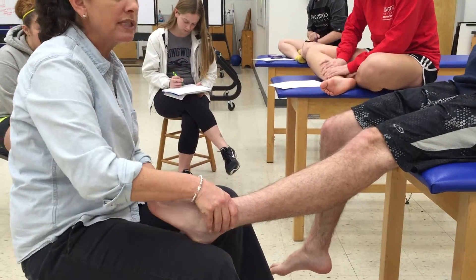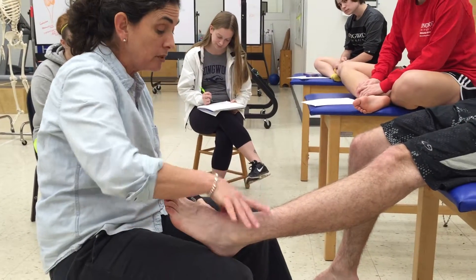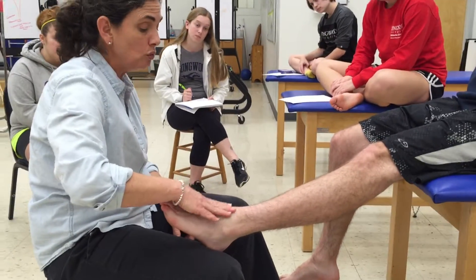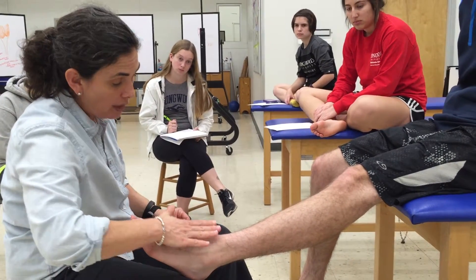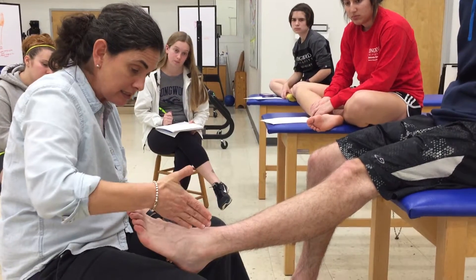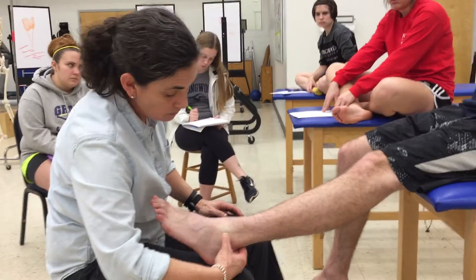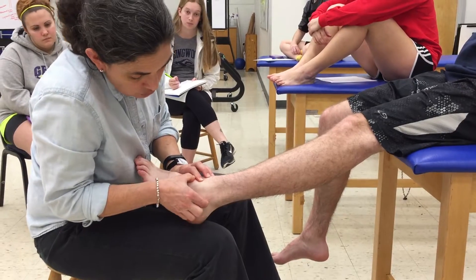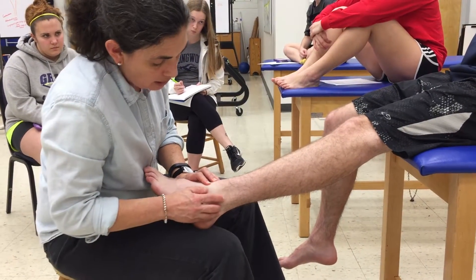Ligaments of the ankle: a question raised was why is the anterior talofibular ligament so much weaker than the deltoid ligament on the medial side. One reason is that the talus has to move in a triplanar way — plantar flexion/dorsiflexion, adduction/abduction, and inversion/eversion. Because there has to be so much motion of the talus, the ATF has to be relatively loose to allow for that motion. The anterior talofibular ligament runs from the lateral malleolus with a horizontal orientation onto the talus. The posterior talofibular ligament is back here, and the calcaneofibular runs from the fibula to the calcaneus.